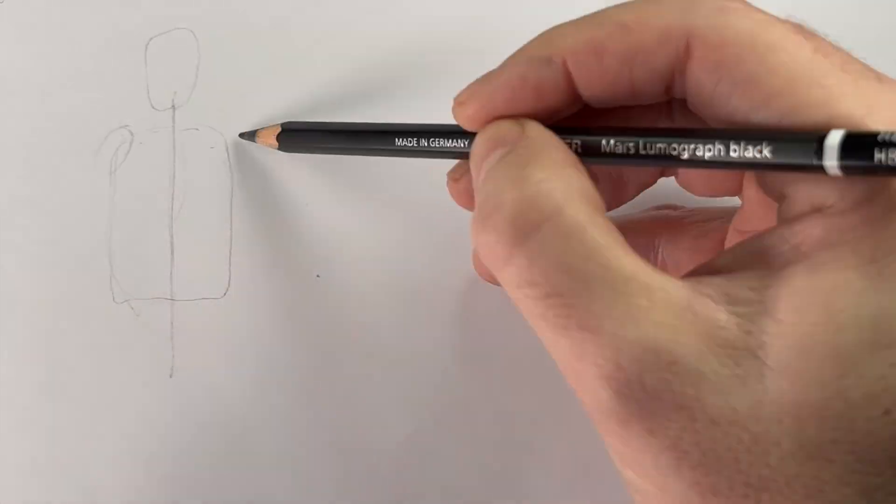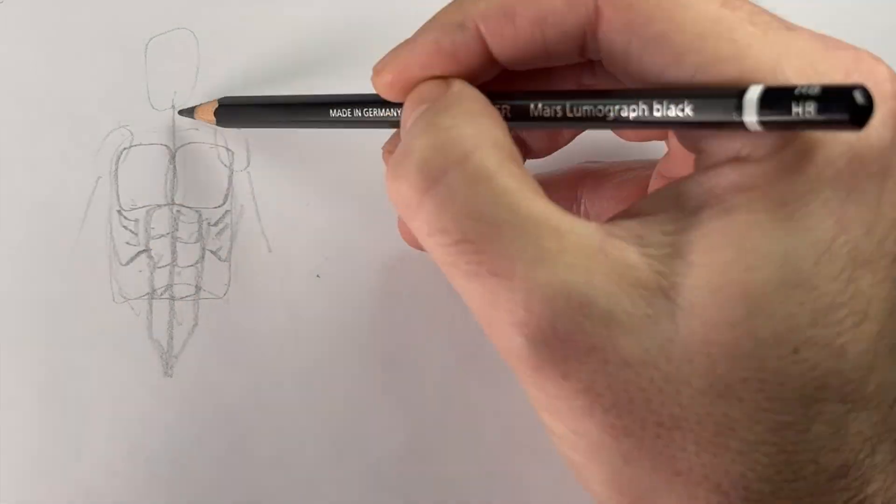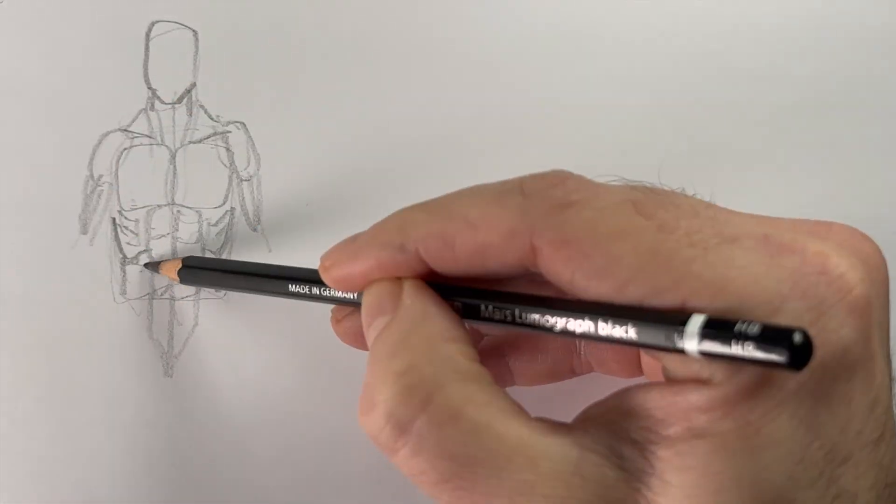Once you know you like drawing, there comes a point where you think, I should really learn the anatomy. And for almost all of us, we learn to draw the front, and it looks something like this.